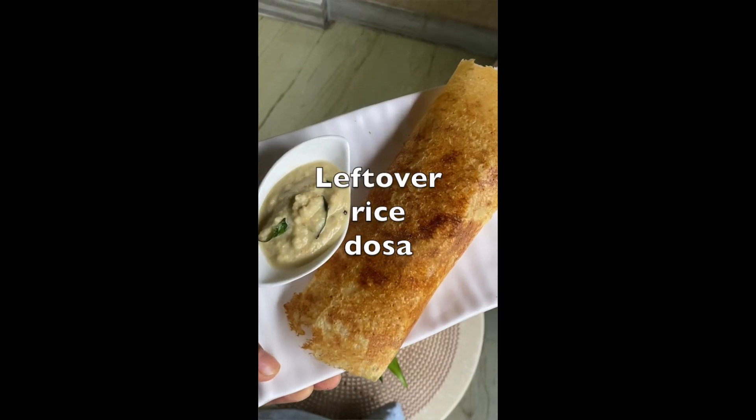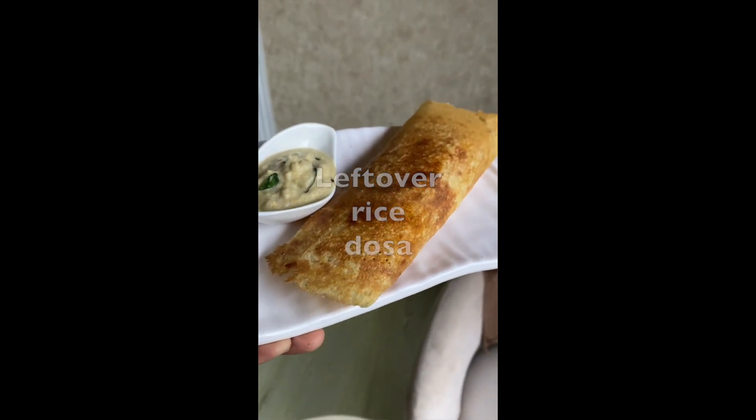Hi guys, today we're gonna make some dosas with leftover rice. My mom made a pulao and made a lot of it — I made a double pulao. I converted the pulao into a dosa, and you will never be able to say that this dosa is made with some leftover pulao. Let's begin.